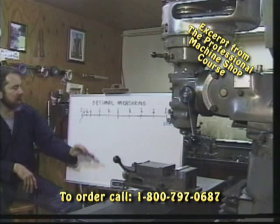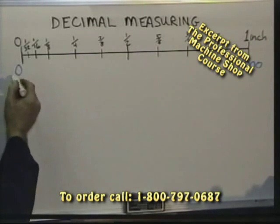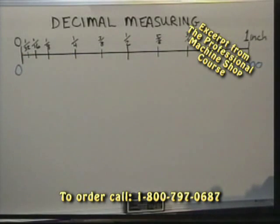Alright, we have what we call a Texas inch here, and we're going to break that down into a decimal system. We'll start at zero, and from zero to one inch, if we were going to divide that into the decimal system, we would have 1,000 parts. We're going to take and very finely divide that inch up into 1,000 pieces.